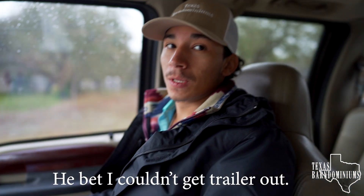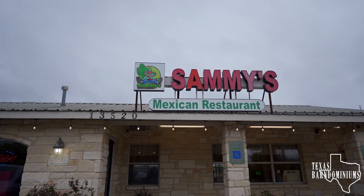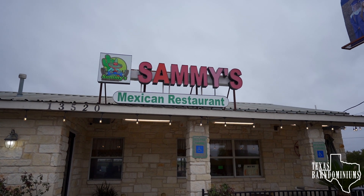We got the guys started. They're going to start on the forms today. It's cold and rainy but we've got to get them done because the customer has a plumber coming tomorrow, so I promised him we would get it done. We're going to go buy breakfast because I lost the bet. We just got done having breakfast in La Vernia — we came to Sammy's. If you're ever around La Vernia, come check it out. Now I need to go to Barndale 214.